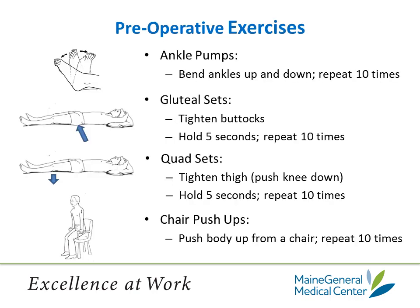These are some pre-operative exercises that are simple to do and that we would like you to do before surgery. They are also found in your white binder on page 21. Your white binder is also known as your journal. Ankle pumps: bend your ankles up and down, repeat 10 times. Do this exercise in the morning and at night. You can also do this exercise while you're sitting in a chair and watching TV.